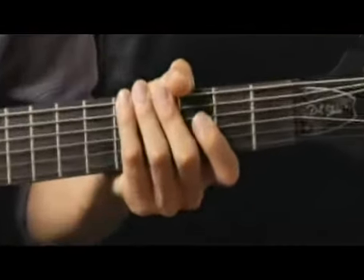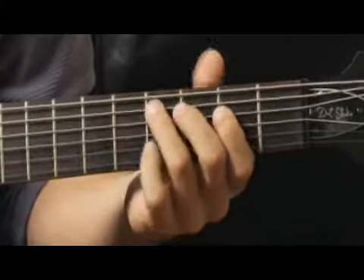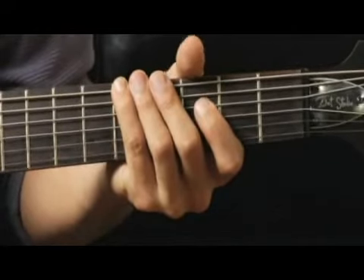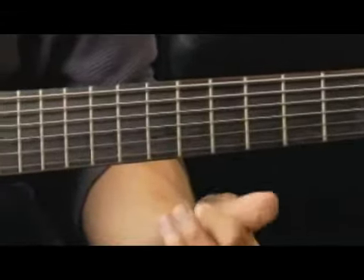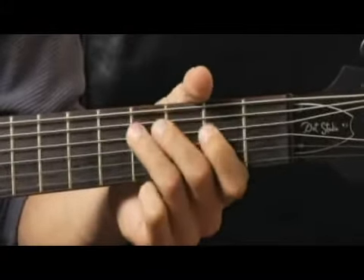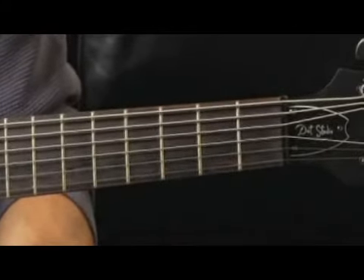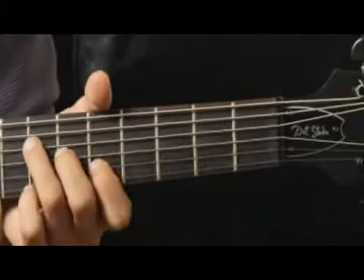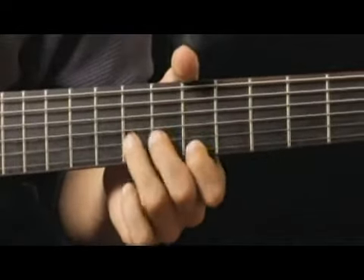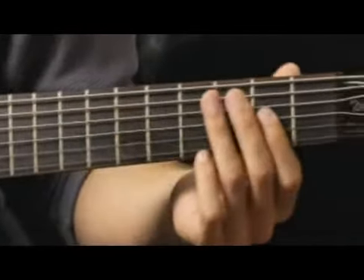Your arpeggios should sound like this. Then down to the fifth string open. And up to the seventh fret with my ring finger on the fourth string. And finally back down to the second fret, third string, four finger.